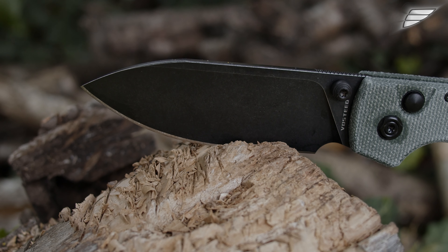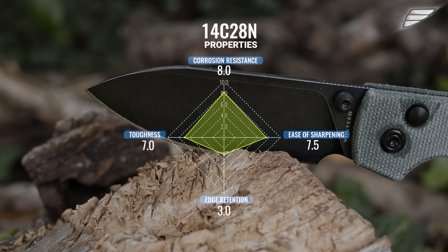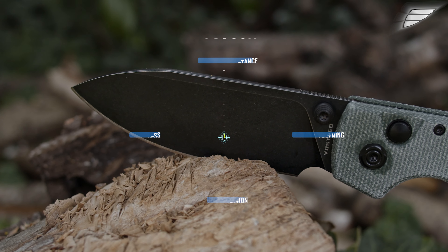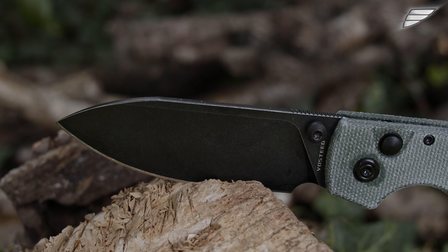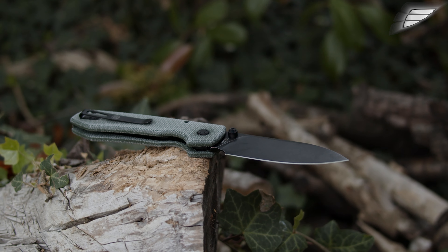The 14C28N steel is also easy to sharpen and resists shocks well due to its low carbon content. I would also point out that I am in the process of updating and refining all my data on steels, as over the past year I have obtained more information. I have also thought a lot about the subject and wanted to review the notes I had assigned on the properties of steels in relation to each other — but that would take too long to explain now and will require a full video.